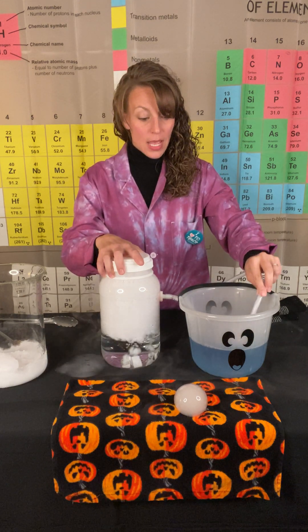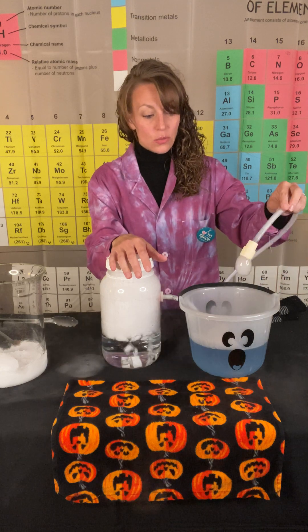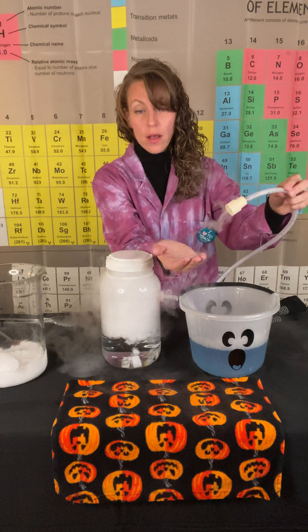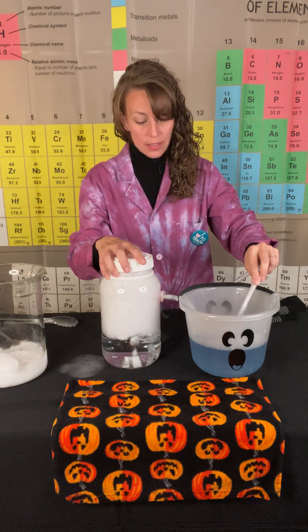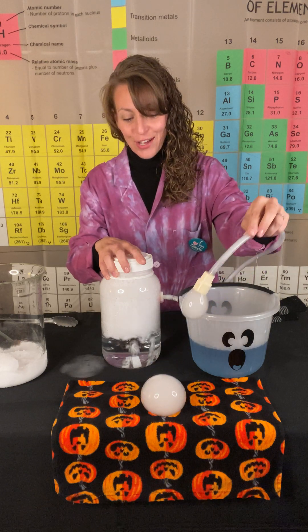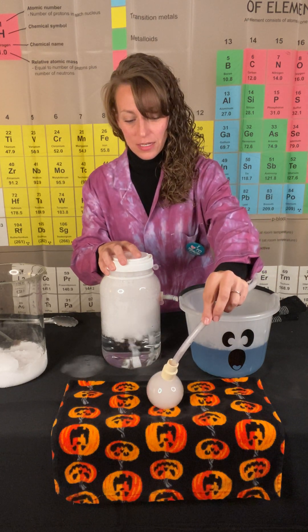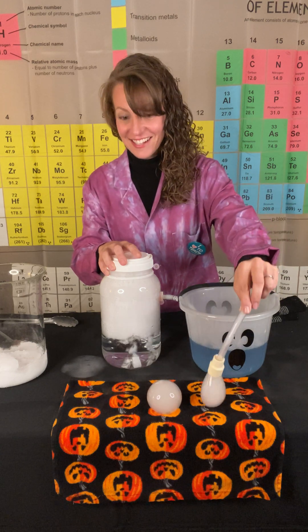Now, typically when you're working with bubbles and you go to place them in your hand, they pop. The reason being, your hand is filled with residue — oils, dirt, and unfortunately germs sometimes. Those oils and dirt cause the bubble to break. However, if you have a clean cotton surface and work ever so gently, you can get your bubble to stick and not break. Not gentle enough with that one — let's see if I can do it again. Oh, there we go. Just gotta love chemistry.